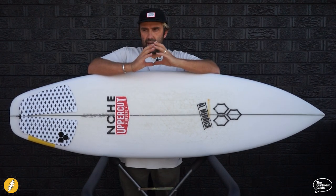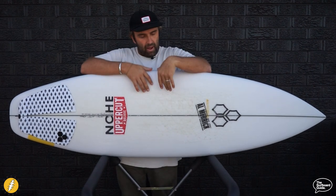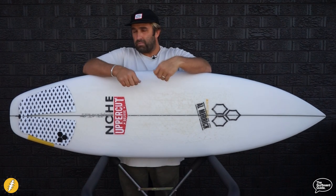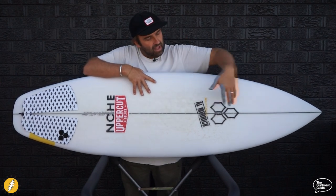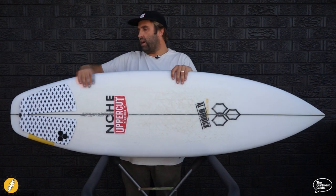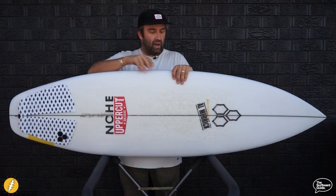Channel Islands have really pushed the Happy Everyday as a groveler — something you get out when waves are weak and you want to rip it up, and it does that pretty well. What surprised me was that compared to the 2 Happy, this does increase the grovelability — it's wider through the front end, holds volume under your chest for paddling, it's wide through the back end, and the single to double is really flat and easy to surf across weak and gutless waves.